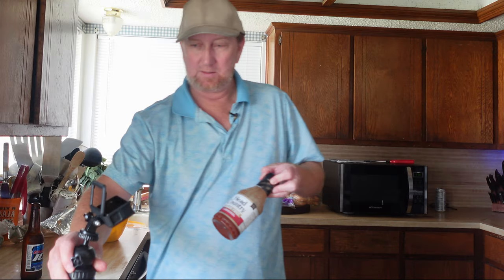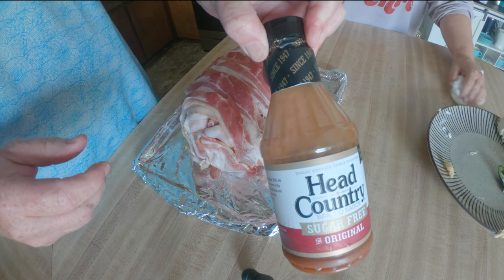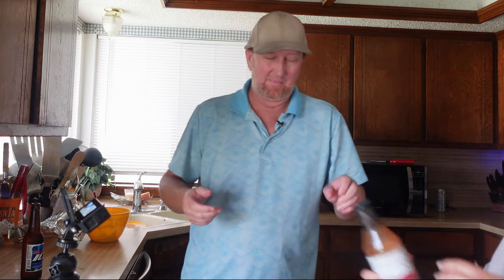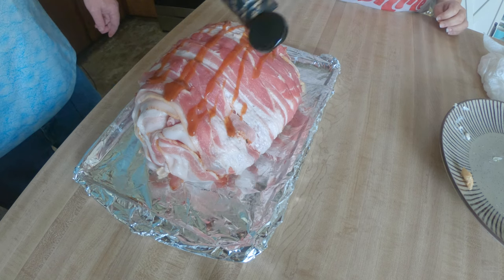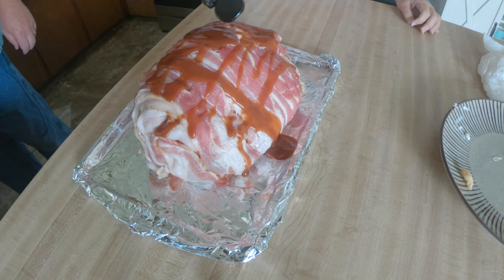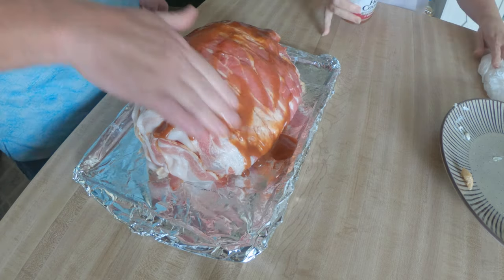She's going to put some sugar-free BBQ sauce on it to keep the carbs low — Head Country sugar-free original. This stuff is really good; it doesn't even taste much different from the regular version. Everybody likes it too. You're going to have to rub it in. This is one carb per two tablespoons.